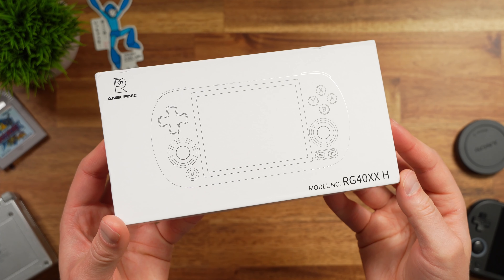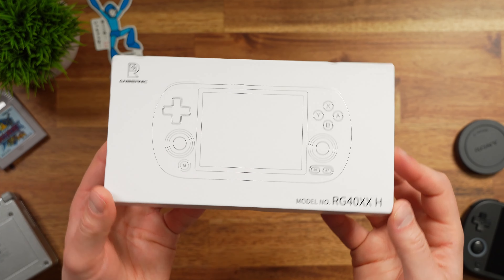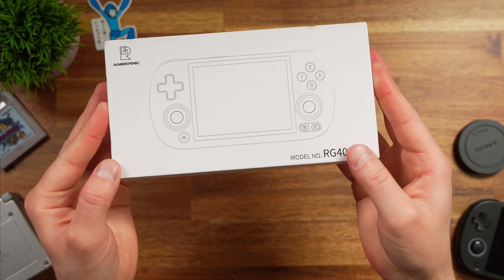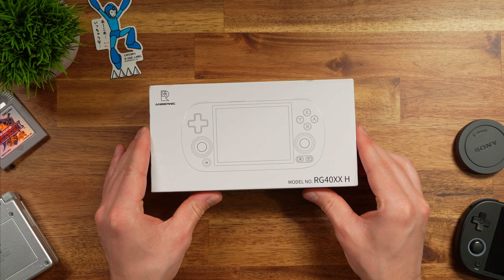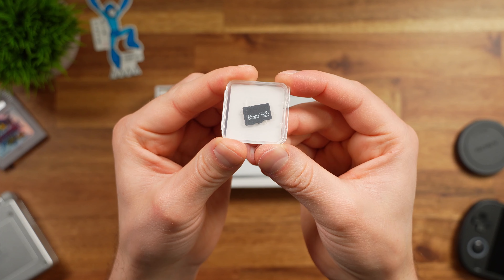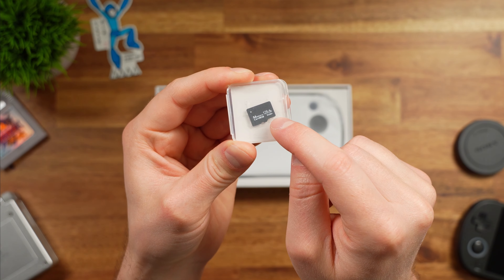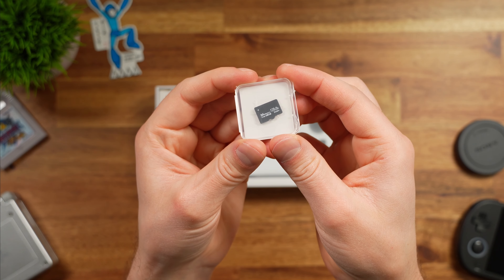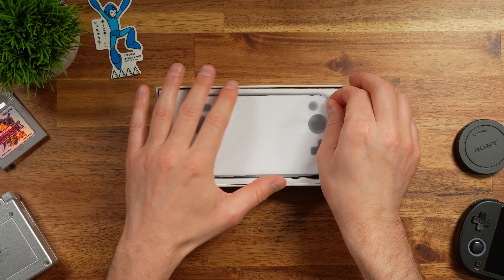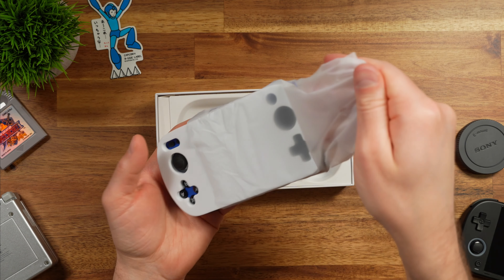The box is pretty plain — it looks like most Anbernic boxes. It tells me I have the blue model, but aside from that it's pretty plain. Opening it up, in the box we have a generic memory card — I got the 128GB one, and I'd recommend swapping it with a brand-name SD card if you go this route. Underneath that, we have the handheld itself, wrapped pretty nicely. Look how vibrant that blue is — the back also shows that color really nicely.